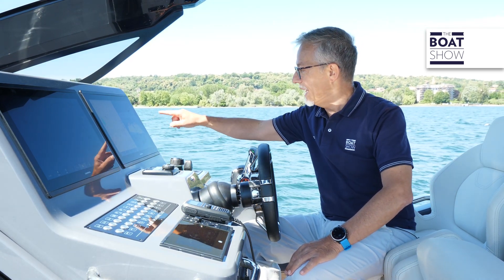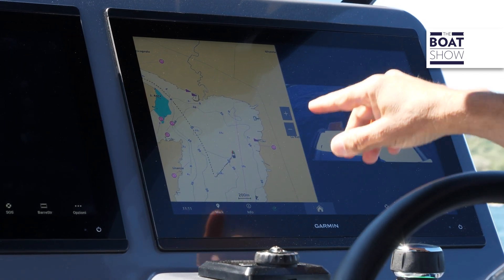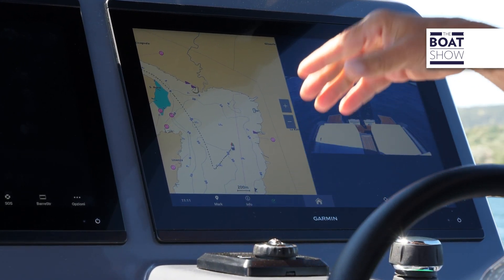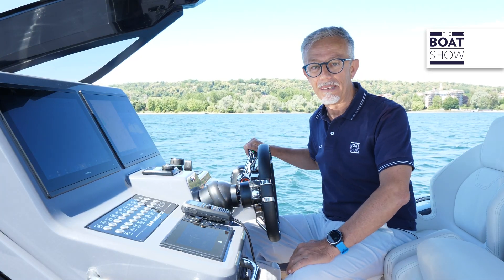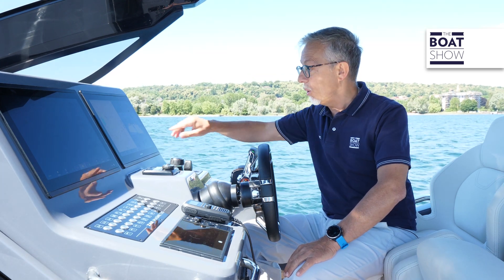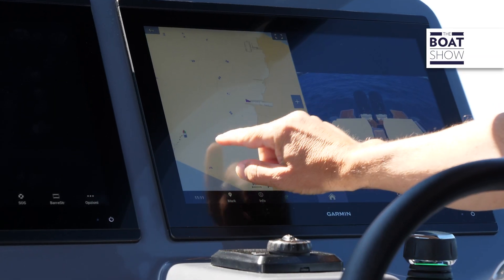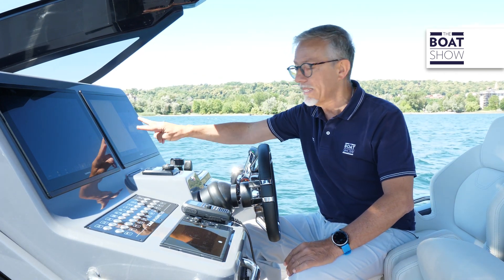To facilitate mooring, a combined screen shows the stern camera alongside the cartography. The Garmin Navionics chart has new colors, new symbols, and is updated daily. With the GPS 24x, if we were close to the pier, thanks to an error of less than one meter, the combination of both images helps us moor in a precise and safe way.